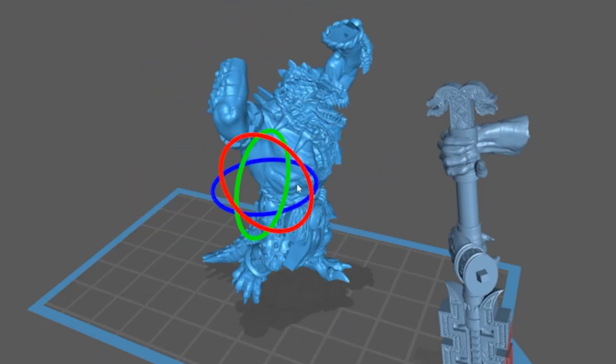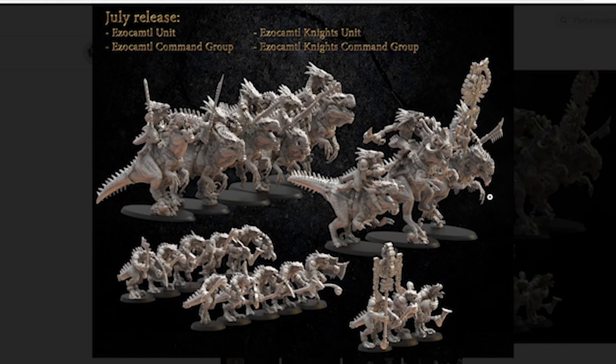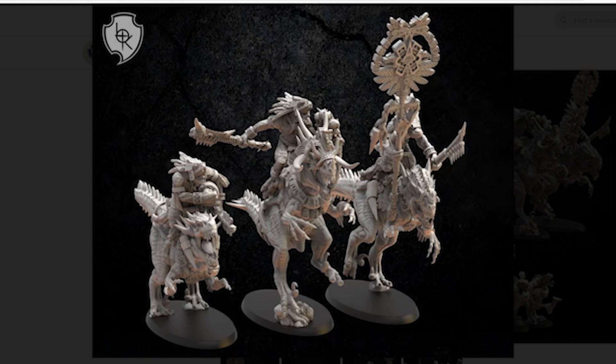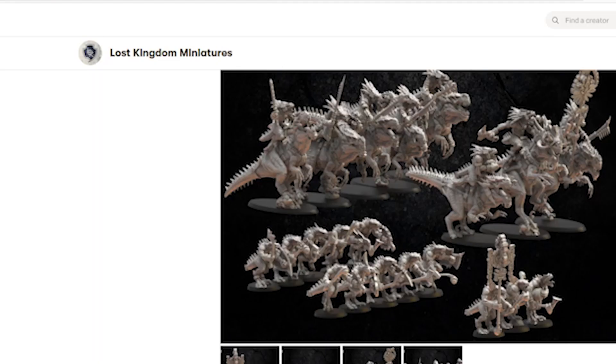I remember printing these guys off from Lost Kingdom Miniatures when I just got my Anycubic printer in March. I scaled one of them up to be the alpha, and they are mint. They're still available from Lost Kingdom Miniatures if you missed them on their Patreon month, either from certain resellers or direct. I found this tutorial, watched it, thought it was still kind of useful, so I'm putting it together now — welcome to part three of Making Seraphon Great Again.